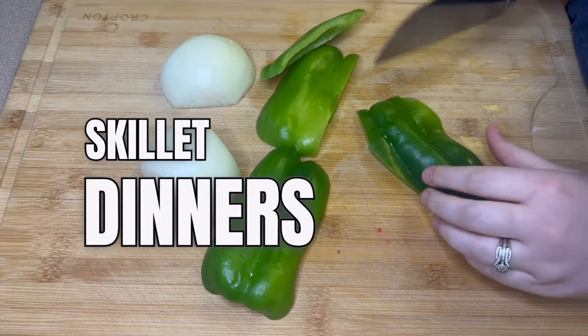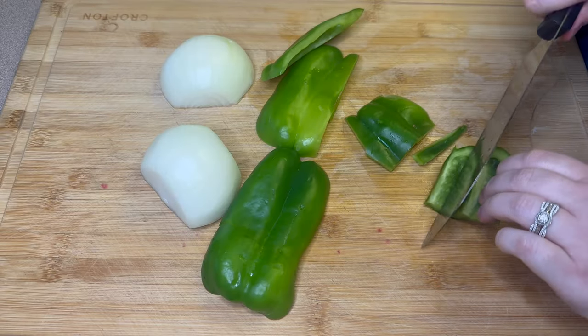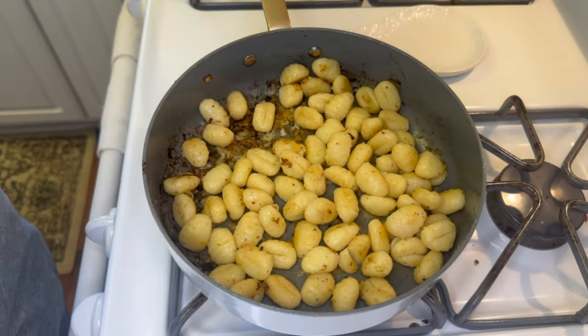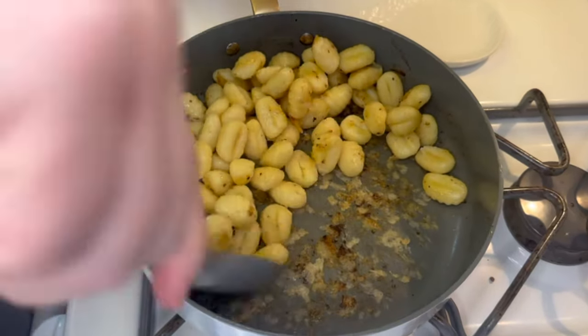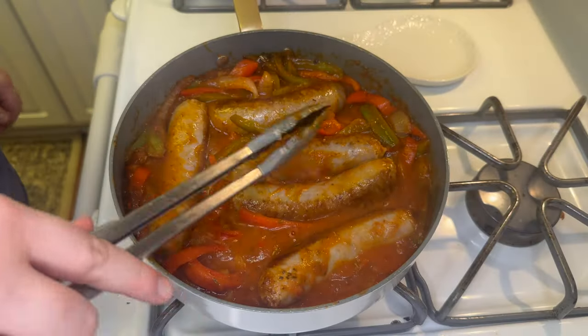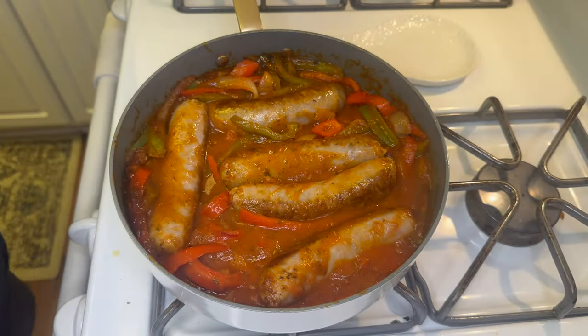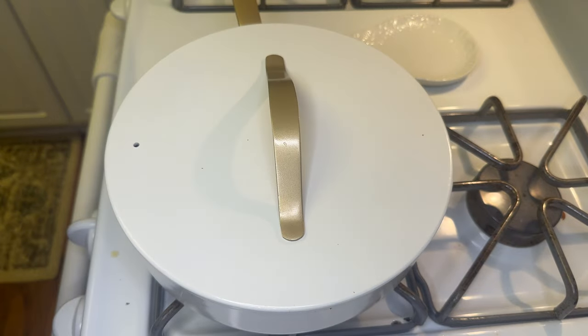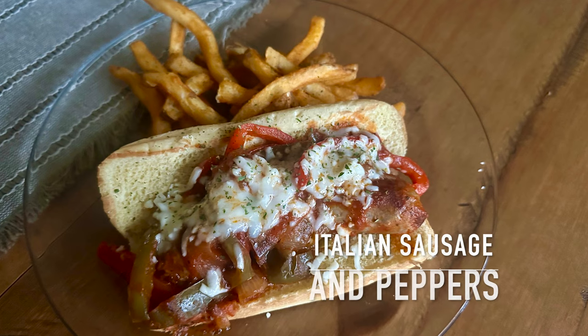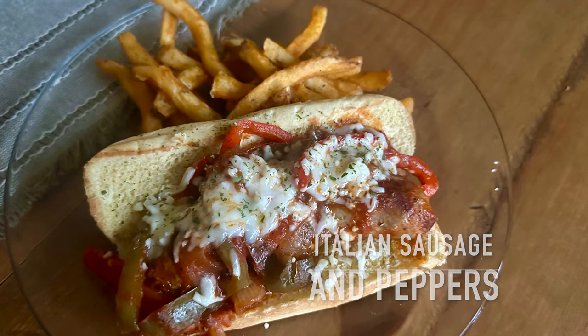Hey there, welcome back to my kitchen! I hope you all had a happy Thanksgiving if you do celebrate. Today we are going to be making some skillet recipes — I think all of these are super easy to make, so I do hope you enjoy them. Let's go ahead and get started. First up today we're going to make this Italian sausage and pepper skillet recipe.